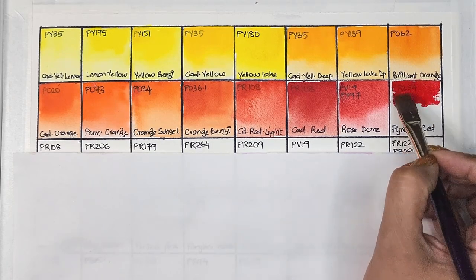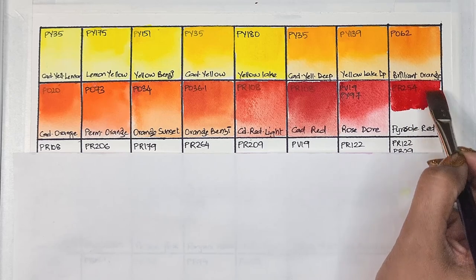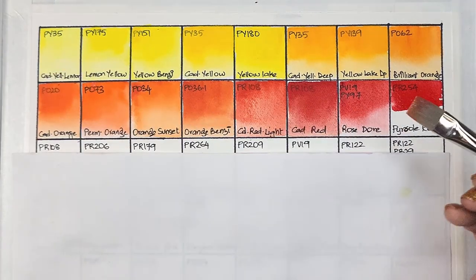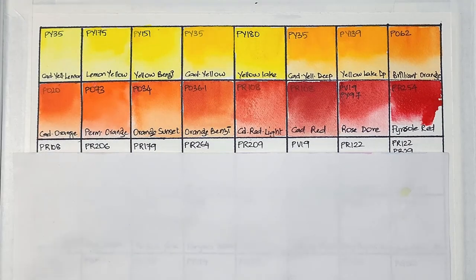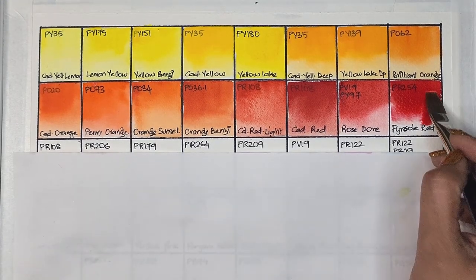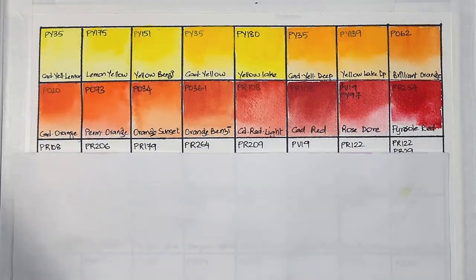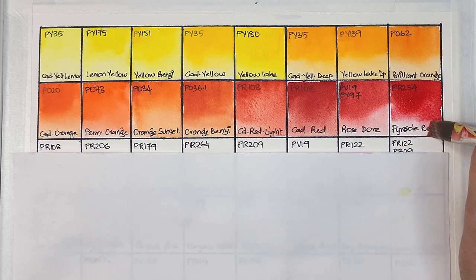Then we have pyrrole red, which is PR254 — semi-transparent, high staining, granulating, and has excellent lightfastness. I think these paints are some of the most granulating I've seen compared to any brand. I've never had a PR254 granulate before.